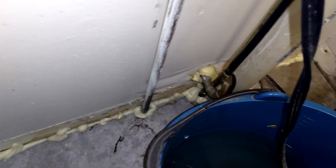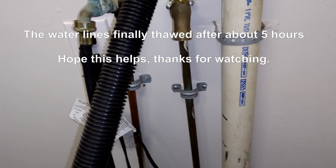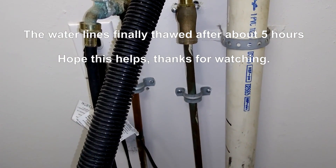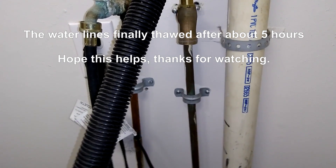I also sprayed the foam insulation all along the baseboard here and where the lines come through. Luckily there are no cracks or busted lines down in the crawl space, but there's a chunk of ice in there somewhere.